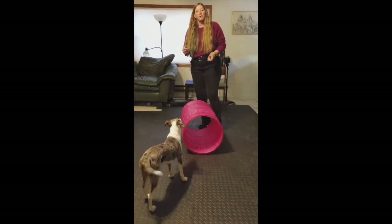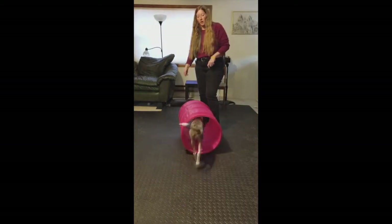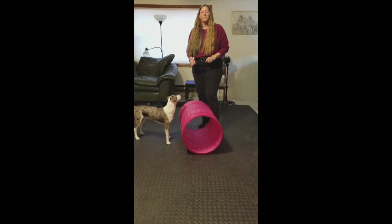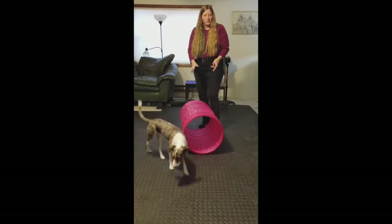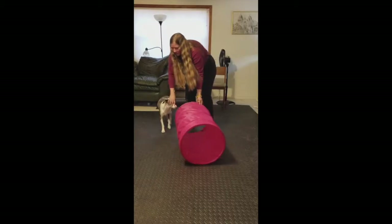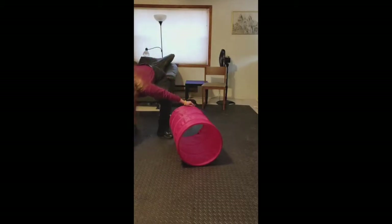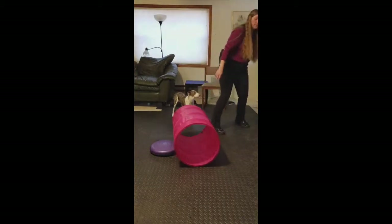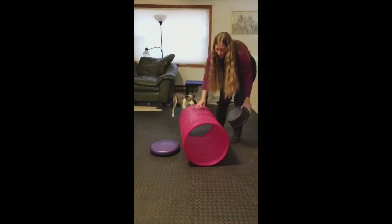And from there I'm just going to delay that cookie. So I'll ask him to go through — good boy — and toss the cookie as he's exiting. Then I'm going to start moving away. When you move away, obviously you need something to hold this tunnel in place, but right this second, because he's a little dog and isn't going to move it much, I'm just going to use our little buckets so it can't roll on him.